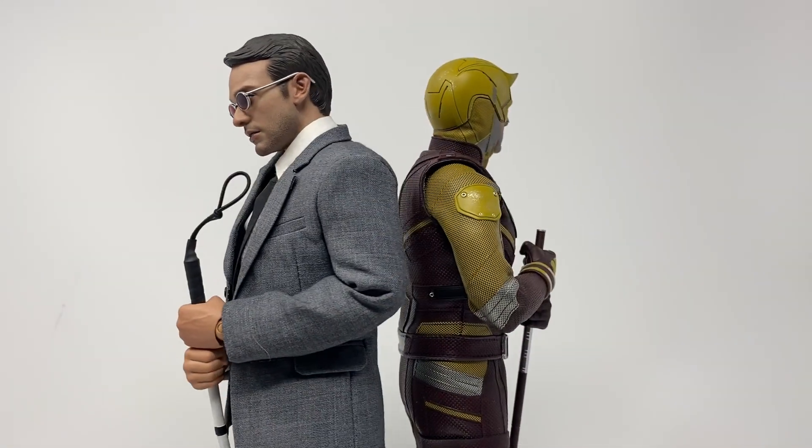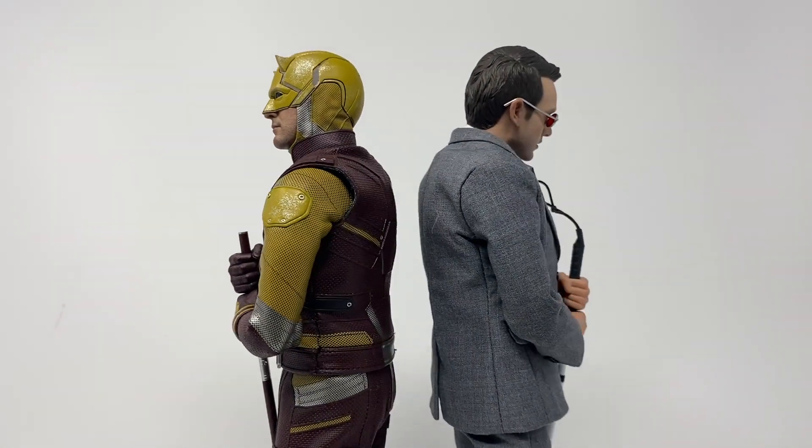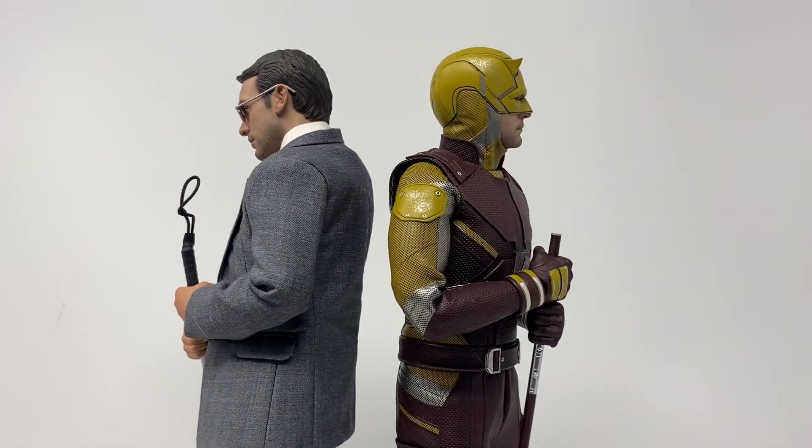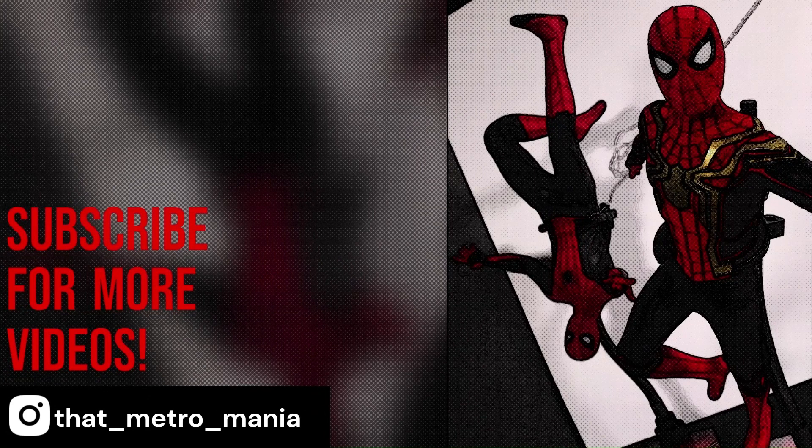With all that out of the way, I have been me and you have been you. Thank you for watching another sixth-scale figure review, and hopefully you join me next time when we review something maybe new. I will see you then.